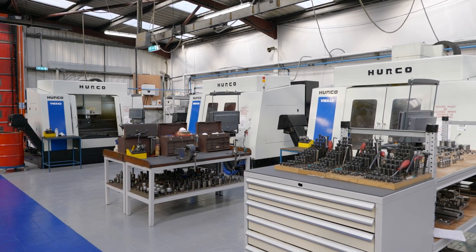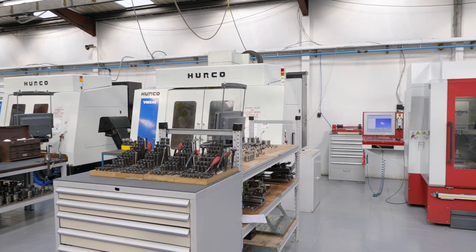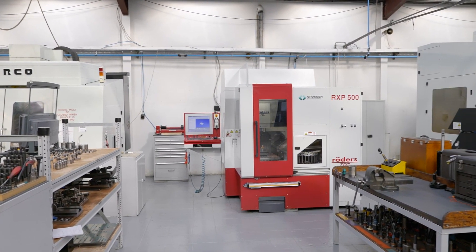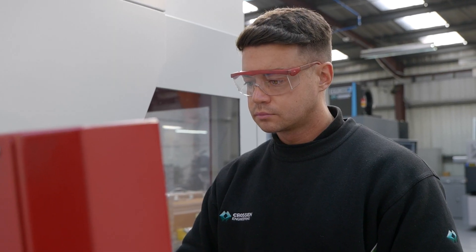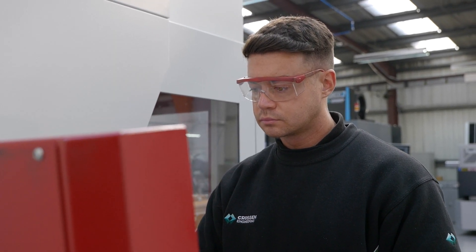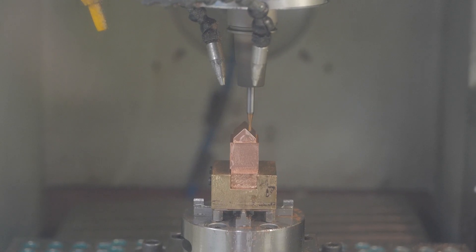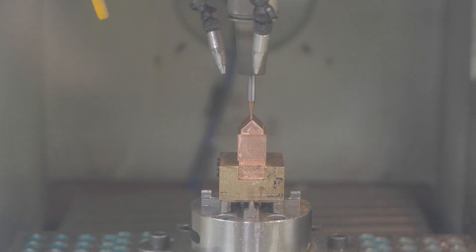It's not just about part setup — we can also use the Renishaw probe almost like a CMM. If I'm machining a mould insert, before I lift the insert off the machine, I can use the probe to take measurements. Then when I'm machining the bolster, I know what fit I'm looking for, and for assembly everything goes together perfectly. It's like having a CMM built into the machining centre, so you're able to inspect parts before they come off the machine, and when you get to the assembly stage, everything goes together.